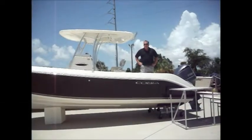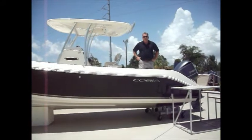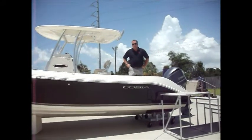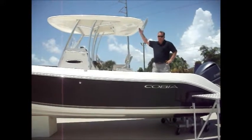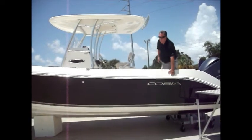Welcome to Central Marine. My name is Wayne. I'm aboard the Cobia 256 Center Console, one of our new 2013s that we just got in. As you can see, we've got a copper glass cartop on this boat, black hull collar, and stainless steel rub rail.